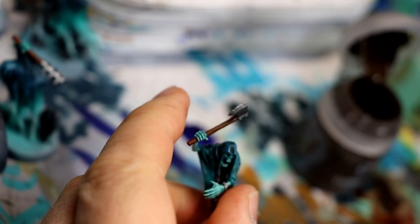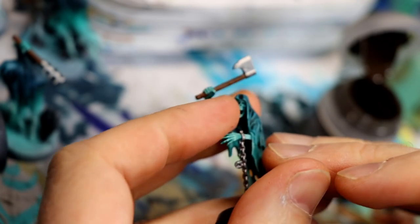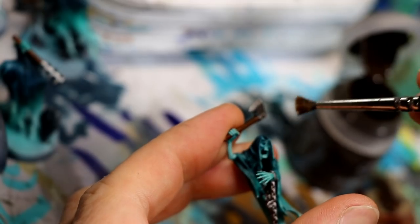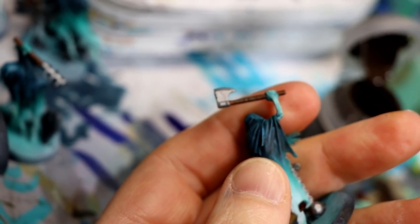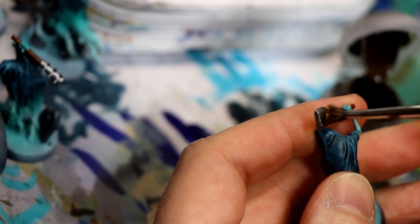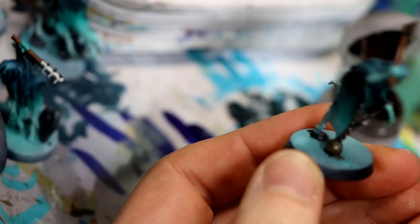Typhus Corrosion is one of my favorite technical paints. I use this before the rust — some people use it after. I like to stipple it on rather than brush it on, and I'll also stipple Rise of Rust later. This lays the foundation of corrosion and wear on the weapons, armor, and ball and chain. I stipple it because I want it to look irregular and organic rather than applied in a nice even layer.